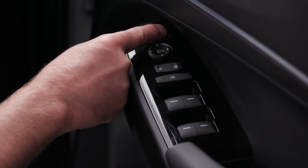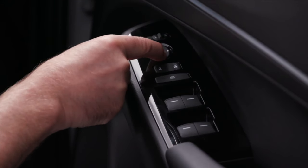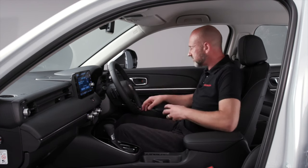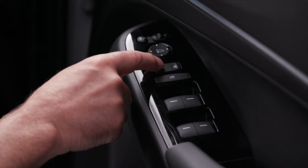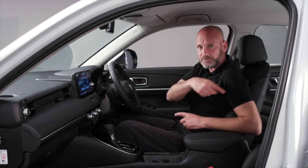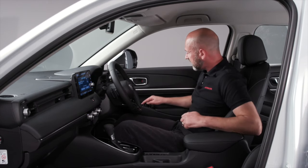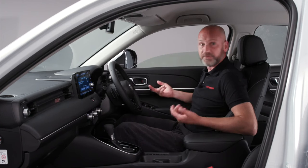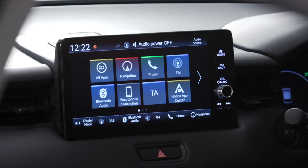Moving to the door controls, using the same top-left logic: the top-left button folds the door mirrors in. To adjust mirror angle, use the slider to select right, centre, or left mirror, then use the control panel to adjust the glass angle. Below that are the lock and unlock buttons — pressing lock means nobody can use the exterior door handles to get in. Just below that is the button to isolate window controls for all passengers except the driver — they can't operate their windows but I can operate all four. The four window switches have a resistance point: pull to resistance and release to stop, or pull all the way for the auto one-touch function.